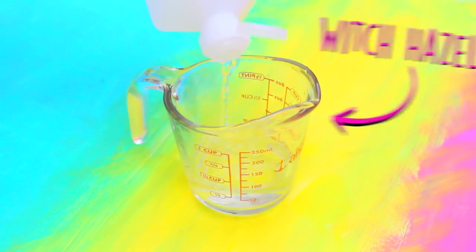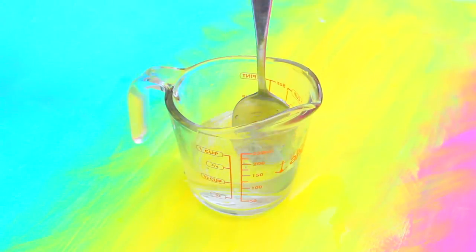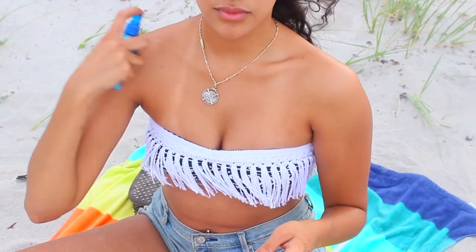Next hack: keep cool under the hot summer sun by making a DIY cooling spray. You'll need one part distilled water, one part witch hazel, and a few drops of peppermint oil. Mix it up well and pour it into a mini spray bottle. This three-ingredient peppermint cooling spray will keep you cool and refreshed, helping you face the heat and humidity of summer.